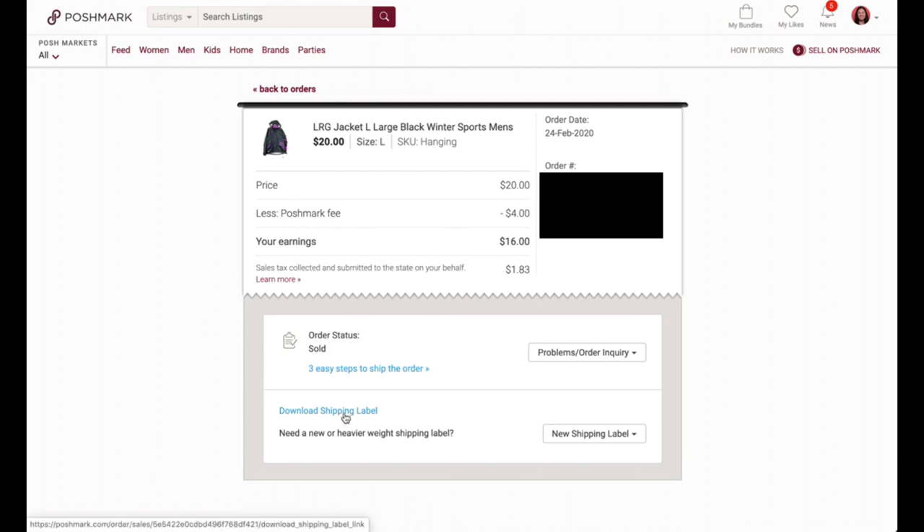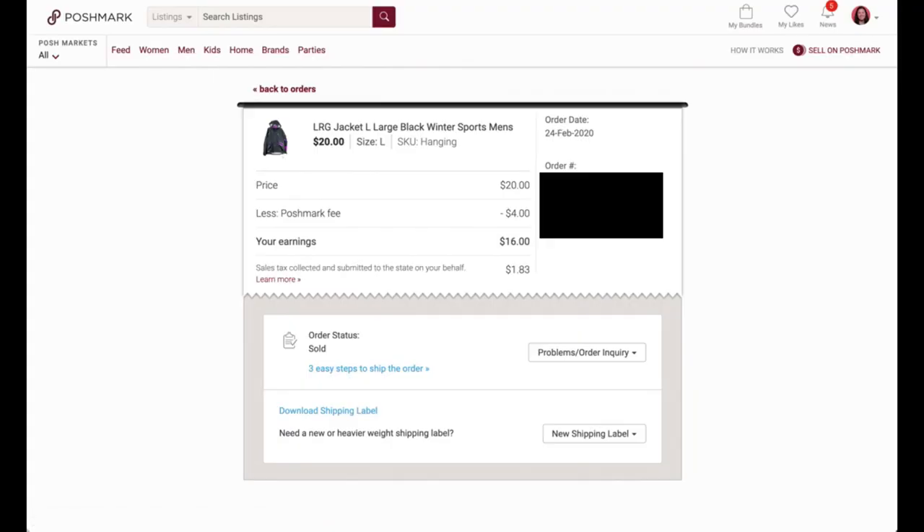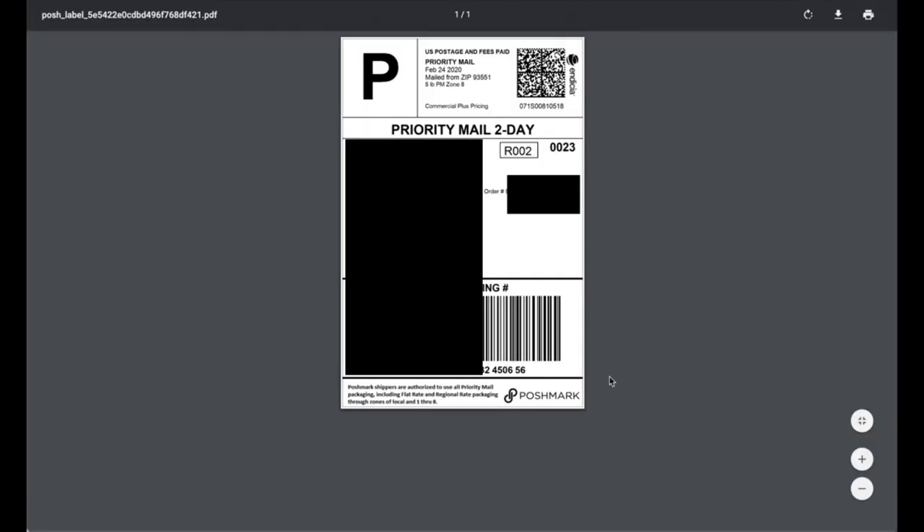At the bottom of the sale page you'll see Download Shipping Label — click that and it will download as a PDF. You can also find the label in your email, but I find it easier to do it through Poshmark, especially if I have several packages to ship.